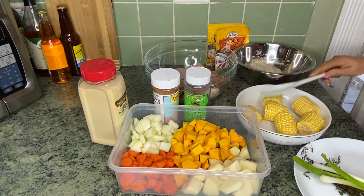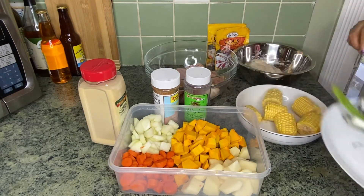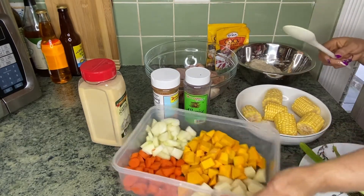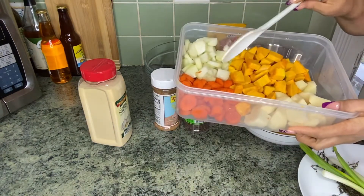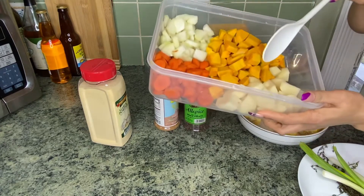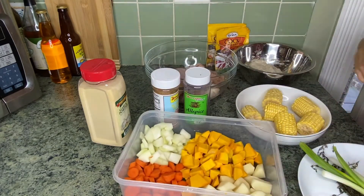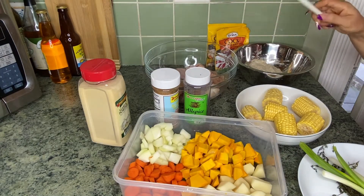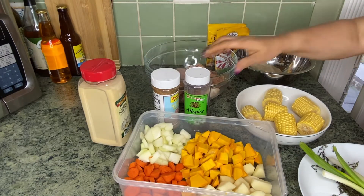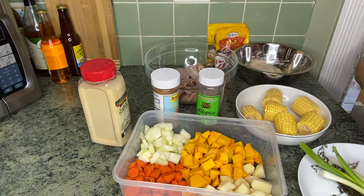Here's my corn, my scotch bonnet pepper. I have here my chopped carrots, what we call chocho. This is my potato and my pumpkin. Here I have my garlic powder, all-purpose seasoning, and my all spice, otherwise known as pimento grains. So now I'll be putting some water to boil, then I'll be adding my stuff gradually.